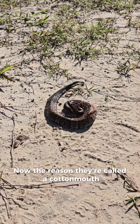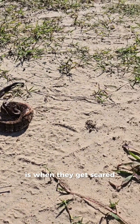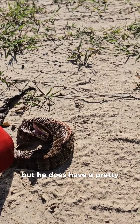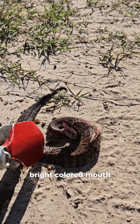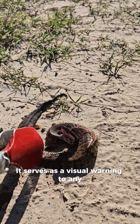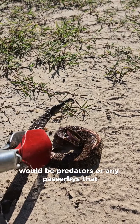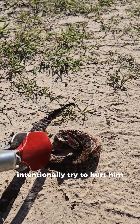Now, the reason they're called a cottonmouth is when they get scared — see how he opens his mouth? It's hard to see with this lighting, but he does have a pretty bright-colored mouth. It serves as a visual warning to any would-be predators or any passersby that may accidentally step on him or intentionally try to hurt him.